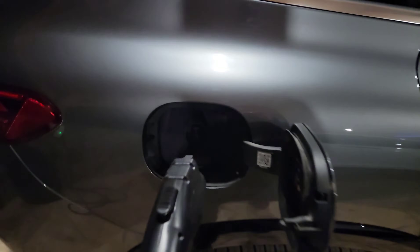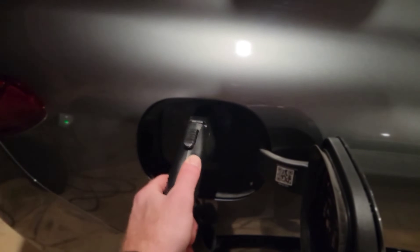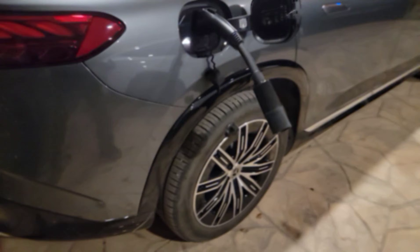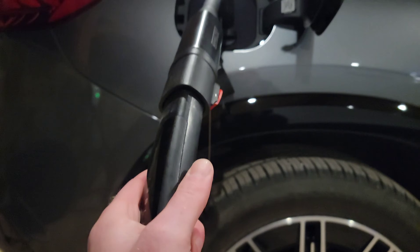It's real simple — you plug in this adapter right here. We got it in, boom, clip it in — we're locked in. But we got no power, and that's where this awesome little adapter comes in. You simply plug in your Tesla adapter like that.